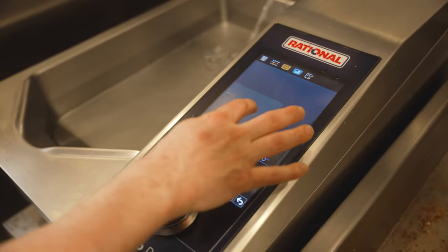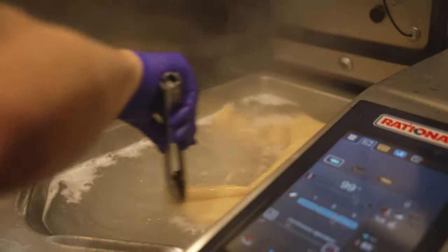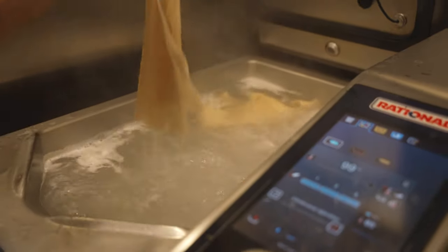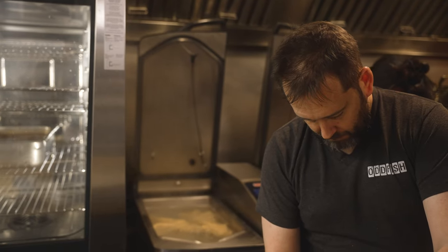You can press a button and it will fill up to the exact amount of water that you need. So if I want 10 litres of water, it puts exactly 10 litres of water into the machine. Then you press another button and set the temperature, and the water is now at that temperature.